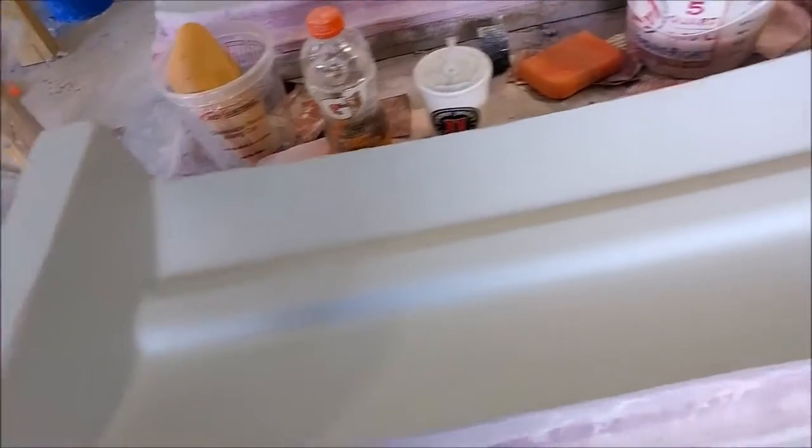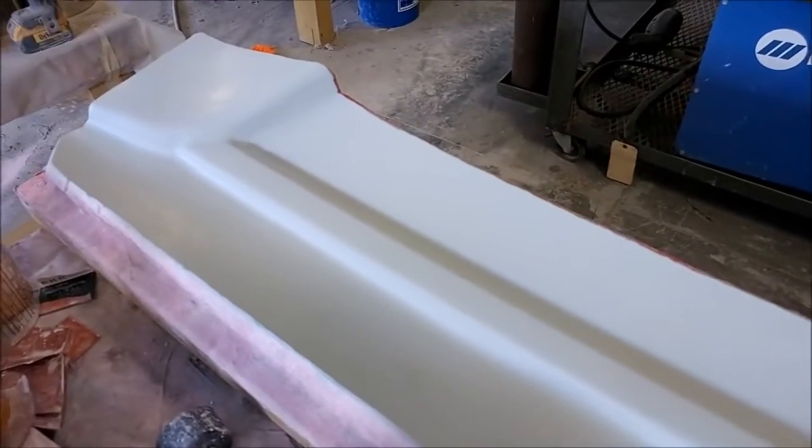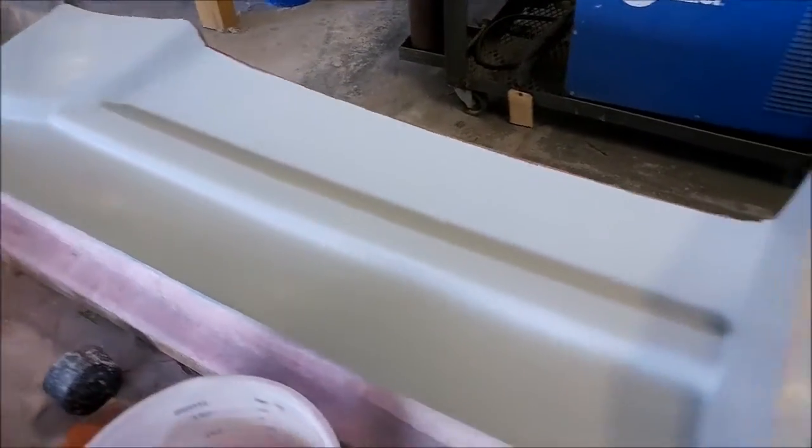Here are those floor brace plugs that the guys have been working on. They're all waxed up now and getting ready to have the rubber profile put on before we can pull the molds from those.